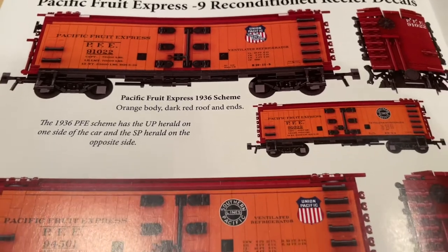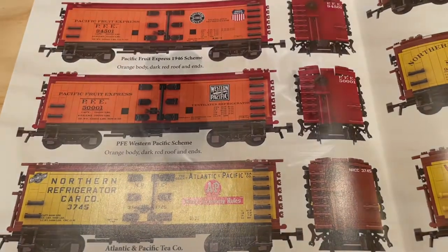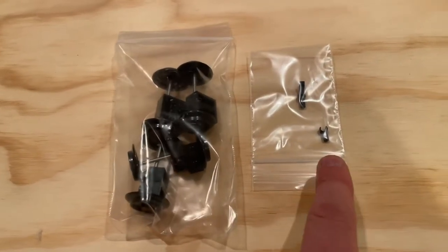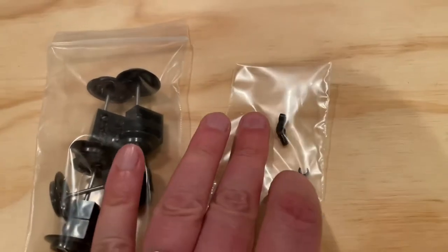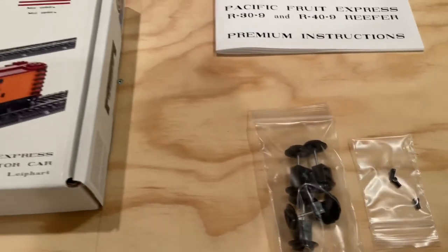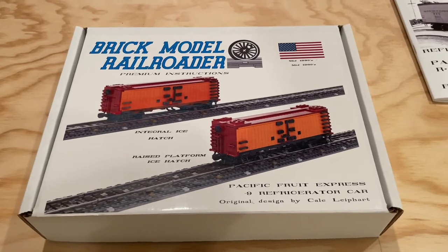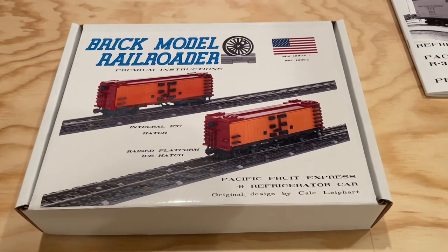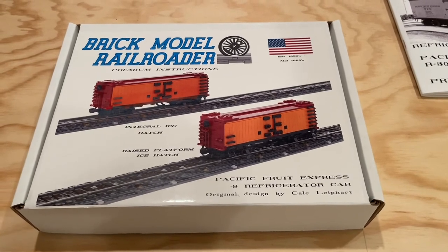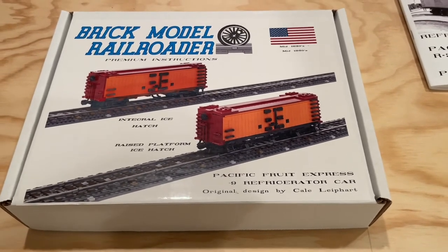It's great that you can get that variety out of the model, so I'm looking forward to building several different ones from this instruction set. In addition to the instructions, it also comes with some custom wheels and some custom brick arm parts for use in the model — really great to get those elements as well. Overall, super excited about the potential with this Brick Model Railroader Pacific Fruit Express refrigerator car. I think this is going to go really well with some of the things we have planned around farming and food shipments around our layout. Super excited to start pulling together some BrickLink orders for this and moving forward.